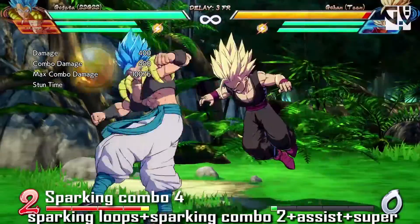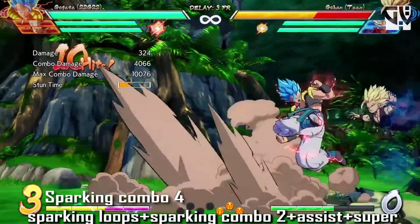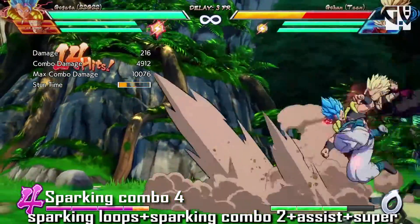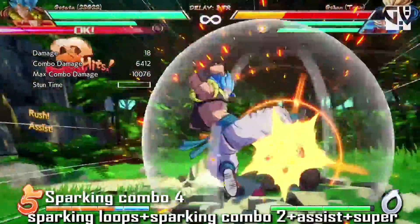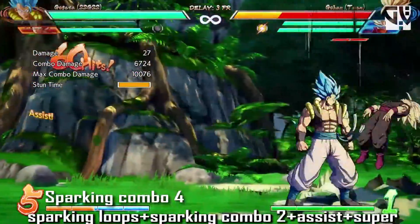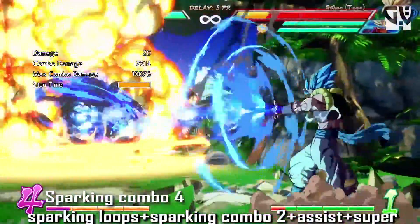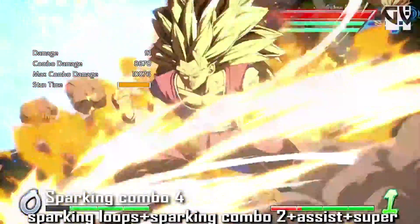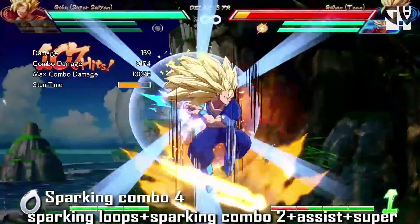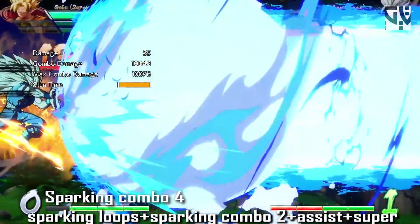The last sparking combo is combo 4. You start directly with heavy into sparking, then do the sparking loop two times, followed by sparking combo assist into dragon rush, then Gohan assist into quad circle back special, after which you use the supers to end the combo and kill the opponent. It's a little tough, but if you've learned the sparking loop explained earlier it should be manageable.